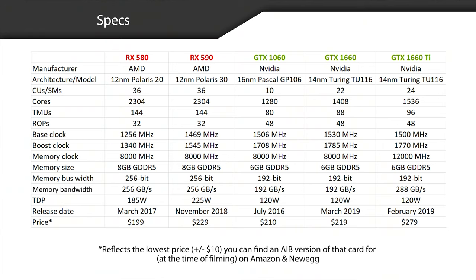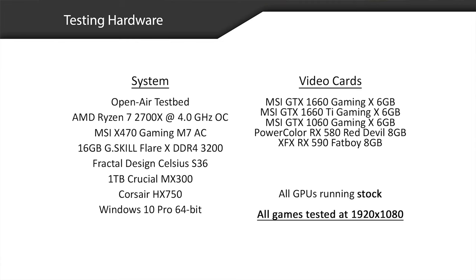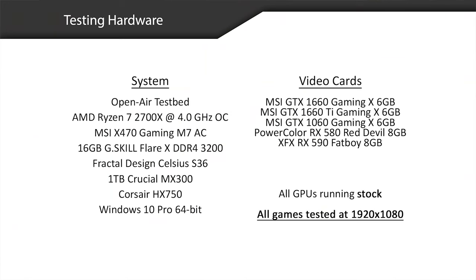Kyle has a little note here on the prices — at the time of filming, these are the lowest prices that Kyle could find on Amazon and Newegg. Today's test bed system is featuring an AMD Ryzen 7 2700X at 4.0 gigahertz OC, an MSI X470 Gaming M7 AC motherboard, and 16 gigabyte G-Skill Flare X DDR4 3200 for the memory. The video cards being tested are the MSI GTX 1660 Gaming X 6 gigabyte, the MSI GTX 1660 Ti Gaming X 6 gigabyte, the MSI GTX 1060 Gaming X 6 gigabyte — man, this is a mouthful — the PowerColor RX 580 Red Devil 8 gigabyte, and the XFX RX 590 Fat Boy 8 gigabyte. Let's see what the results are.